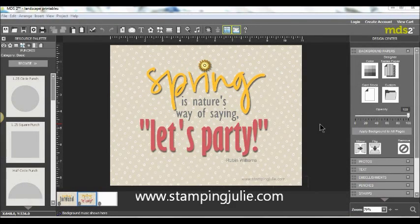Hello friends, this is Julie from StampinJulie.com, and today I wanted to show you how I created this printable: 'Spring is Nature's Way of Saying Let's Party.'